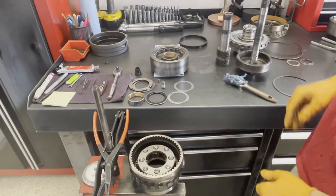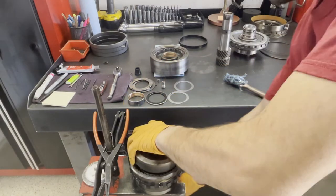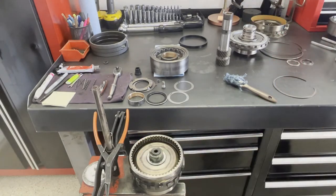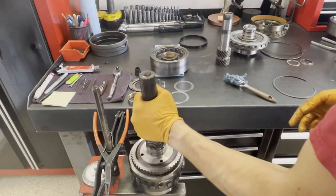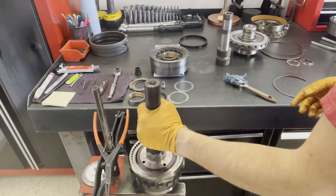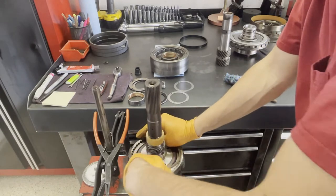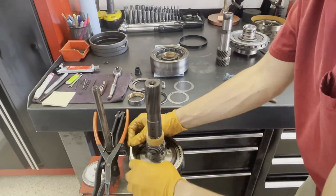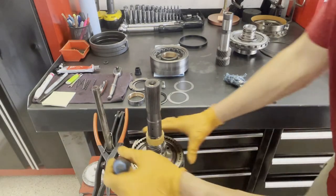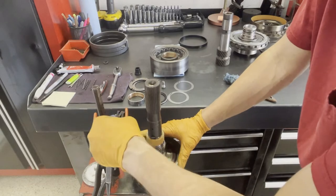Lay it upside down like this, drop in your intermediate shaft and ring gear, drop in your output shaft, and then install your snap ring. If you're wearing gloves, try not to get the gloves snagged in the snap ring.